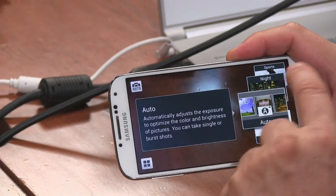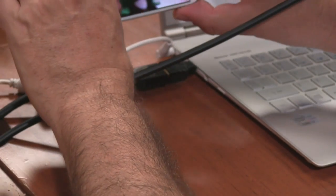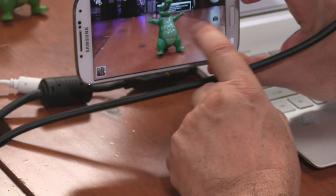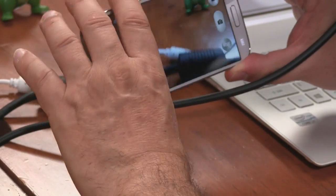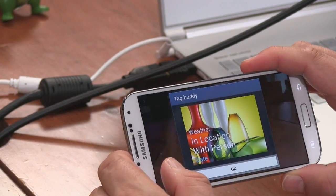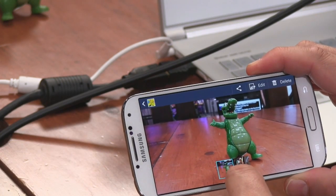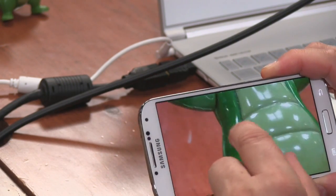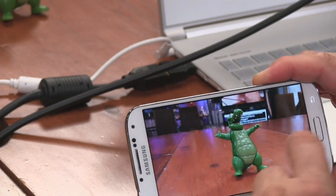Let's do a Rich Tone HDR shot. I'll tap to focus on the plastic alligator. Processing, processing — there ladies and gentlemen is a rich tone HDR of a plastic alligator. Tag Buddy adds weather, location, and date. Zooming way in, there's a lot of detail — some softening but not bad at all. This is a 13-megapixel camera and it's certainly adequate.